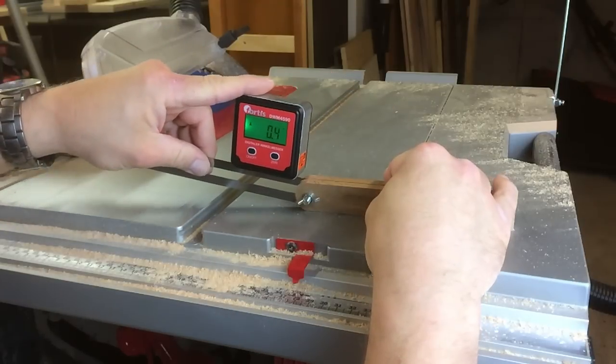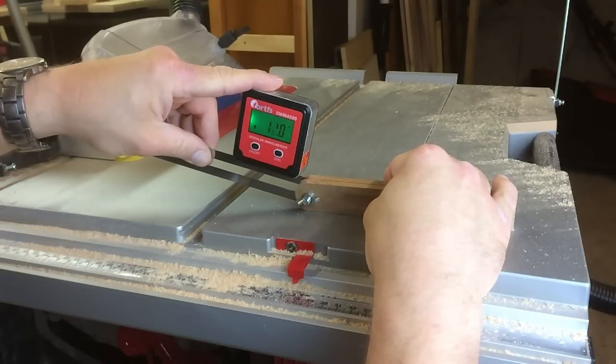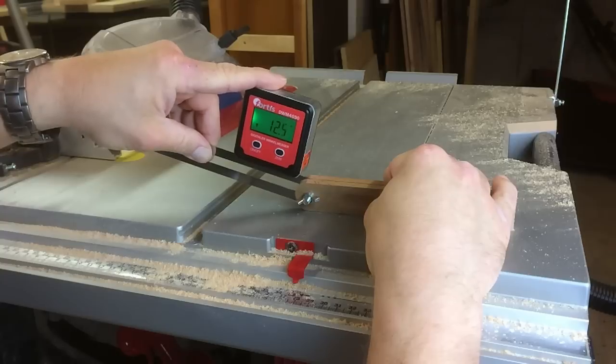I set my bevel to 15 degrees to mark the angles on the posts, and then went on to make all those rip cuts.